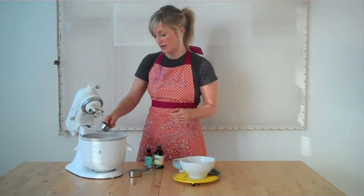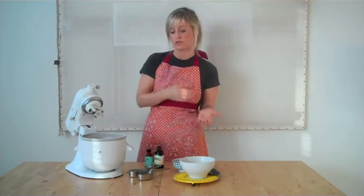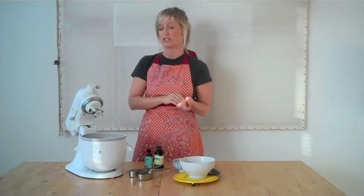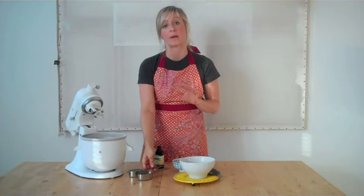We're going to add a third of a cup of chopped chocolate. You can use vegan chocolate chips, or gluten-free vegan chocolate chips if you need to make sure you don't have any gluten in there. Whatever works for you — you just want chopped chocolate.